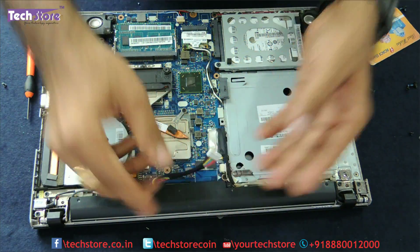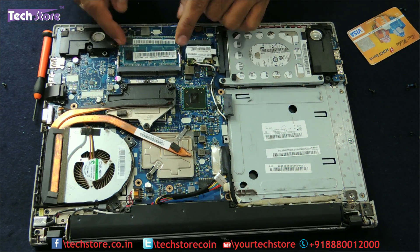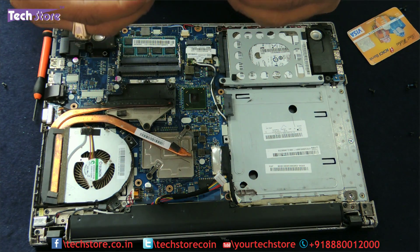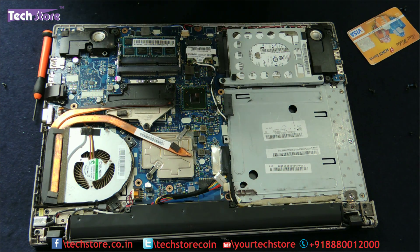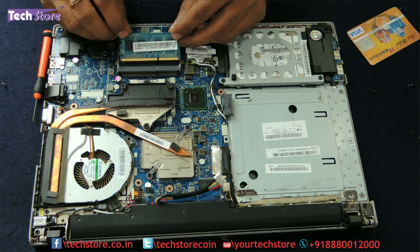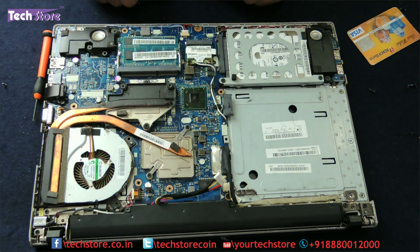We will not connect the battery right now as we also want to upgrade the RAM and hardware. This is the RAM bay — there are two slots. Use two fingers to release the RAM. You need to buy a DDR3 1600MHz memory — not low voltage, a full 1600MHz normal DDR3 RAM — for the Lenovo Z400, Z500, or Z510. Just press it back in and the notches will hold it.